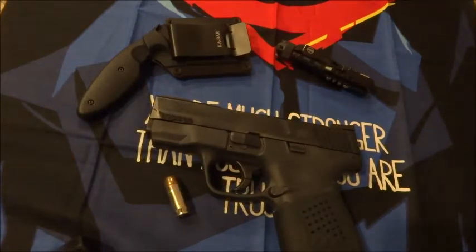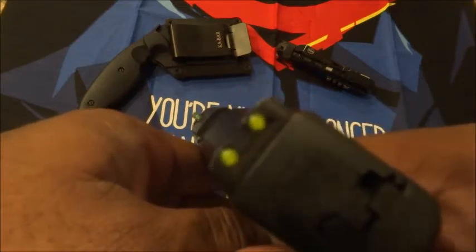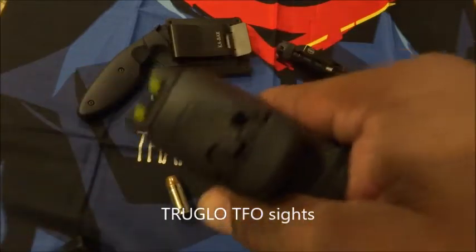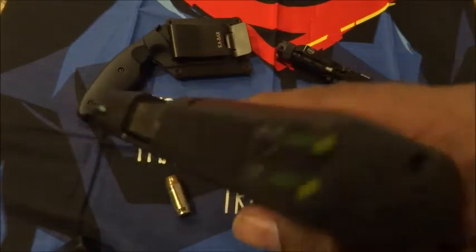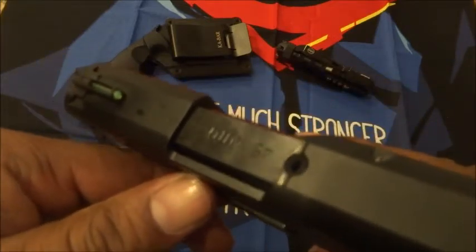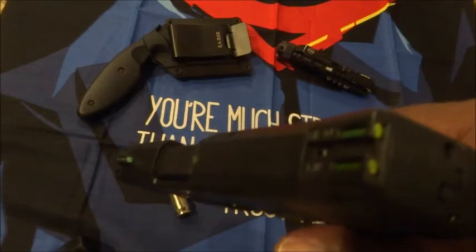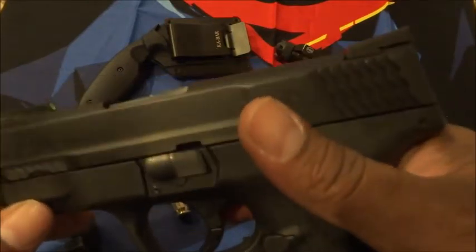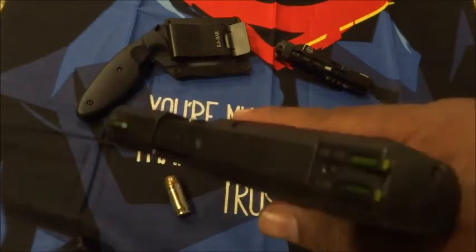As far as modifications, one of the first things I did was add the TruGlo TFO sights, which are yellow in the rear and green on the front post — that made a nice difference in terms of accuracy. These sights are really bright during the day because they have fiber optic, and they also work really well at night because they have tritium. It's a combination of tritium and fiber optic, so they call them 24/7 sights. They're not really tactical sights since they don't have a sharp edge you could rack on a boot heel, but for self-defense they're pretty decent.